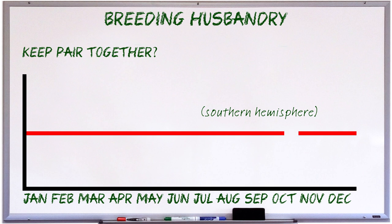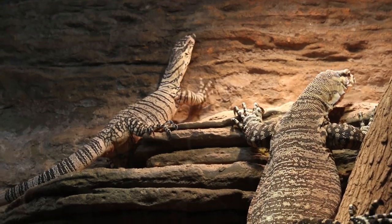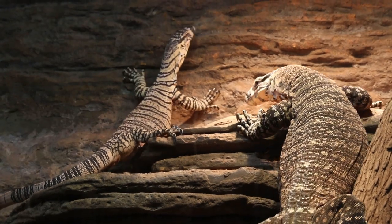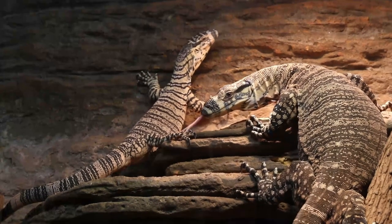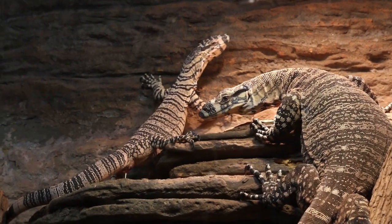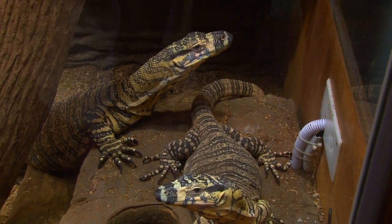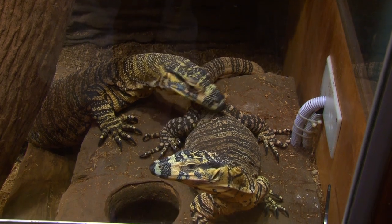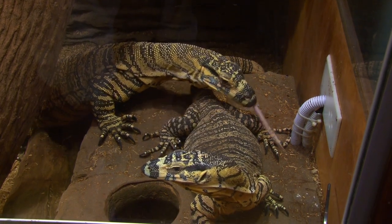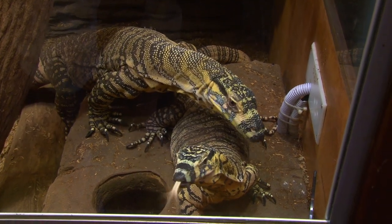For what it's worth, I keep my lace monitors together all year round and only separate them for a couple of weeks around nesting, for reasons I shall explain later in this video series. The advantage to keeping them together is that it reduces the stress for both you and the monitors of repeated reintroductions. Putting a pair of monitors together for the first time can be a nail-biting experience, so it's not something you want to have to repeat over and over again. Monitors kept together tend to develop a familiarity with having another monitor around.